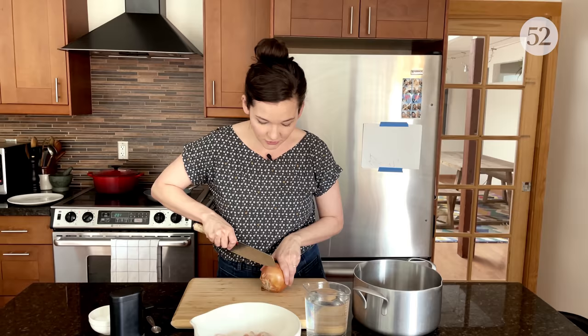You just throw everything in the pot at once and let it simmer for two hours, and you get to throw in the onion skins so it has a really nice golden color — it's just one less thing you have to do. I'm just going to chop this very roughly. While I finish chopping this onion, it's a good time to check in with Julia to hear more about this recipe and she can walk us through making this stock.